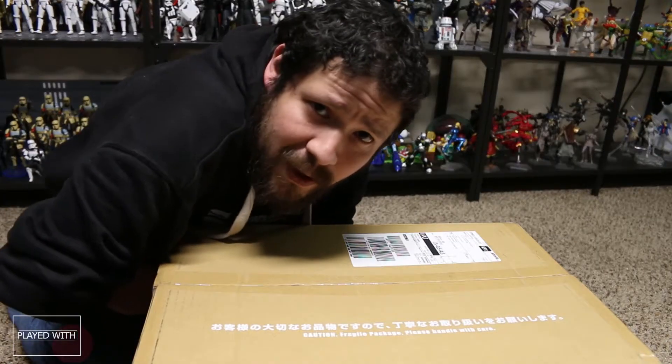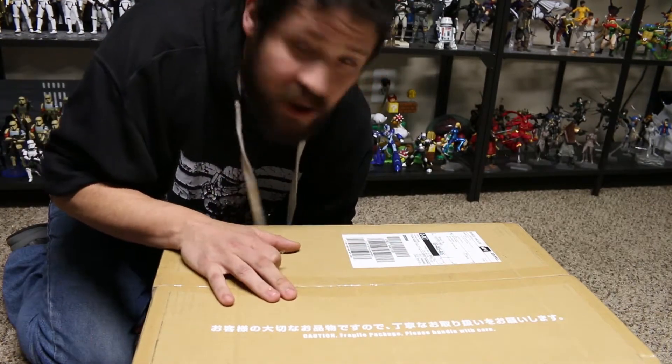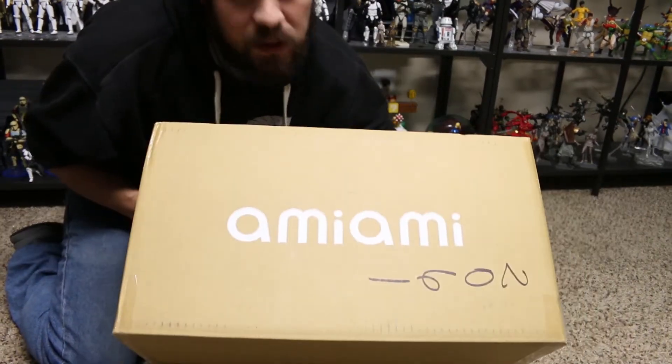Yo, what's up everybody? Hey, Jaime here, Plague With Toys, and we're doing an unboxing from AmiAmi.